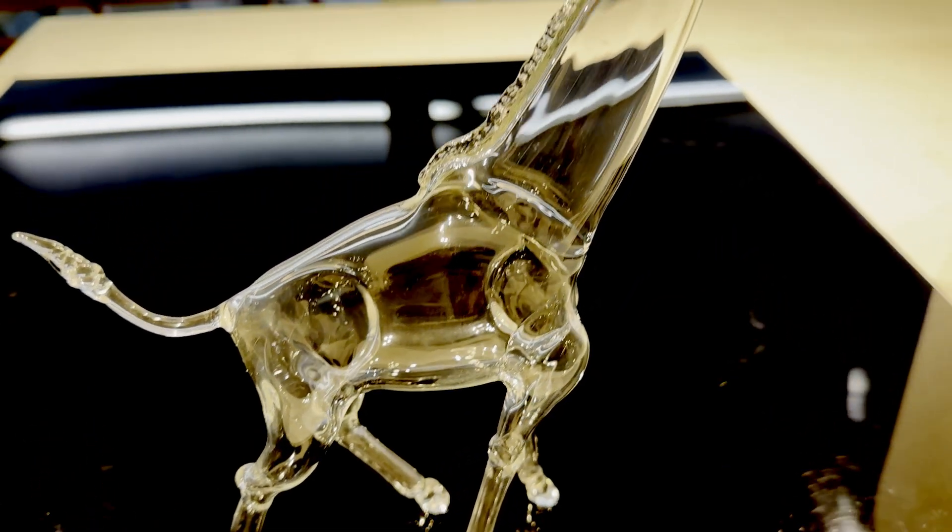Tubulations are perfect for seals that are not round or straight — a very common issue in hollow form sculpting. Here are some examples of hollow forms that utilized tubulations.